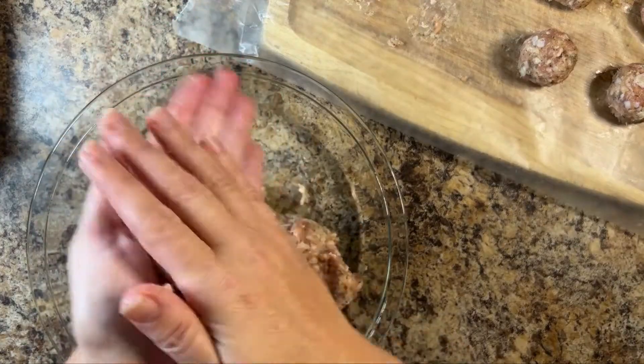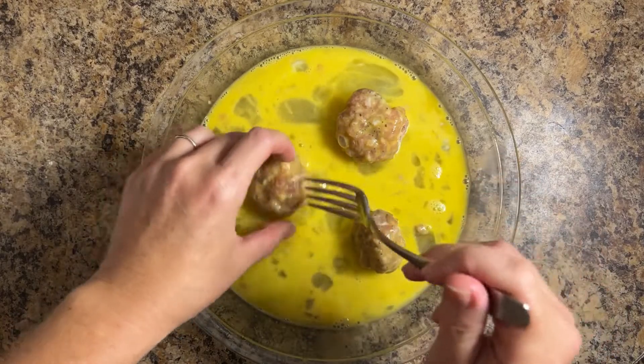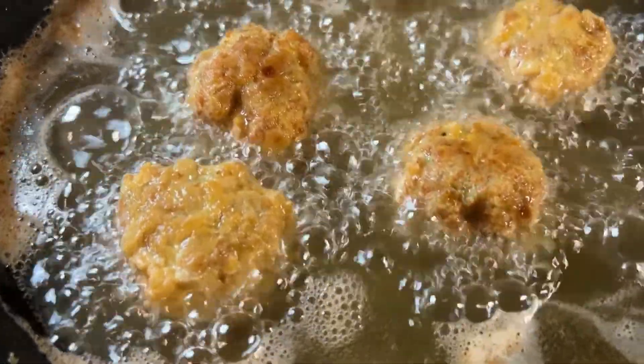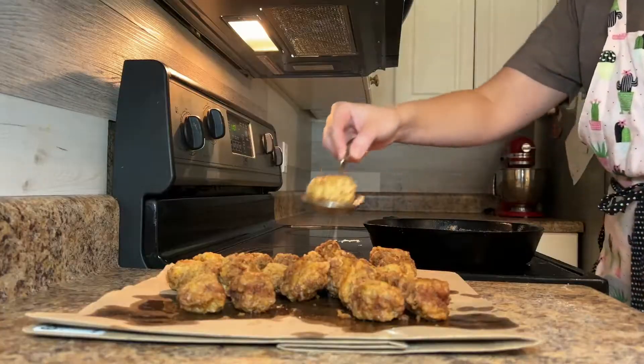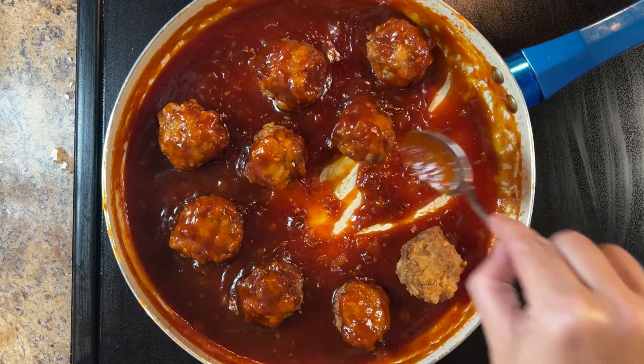Form two pounds of ground chicken sausage into two inch meatballs. Roll the meatballs in a dish with two lightly beaten large eggs, then coat them in a second dish with two cups of flour. Fry the meatballs until the outside is golden brown. Drain the meatballs on paper towels, then add the meatballs to the pan and roll them around until all the sides are coated.